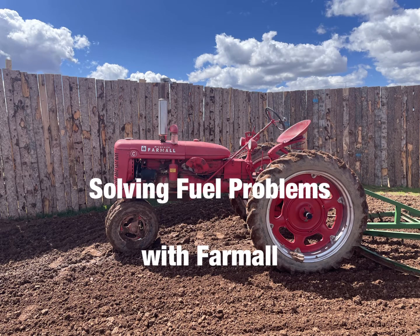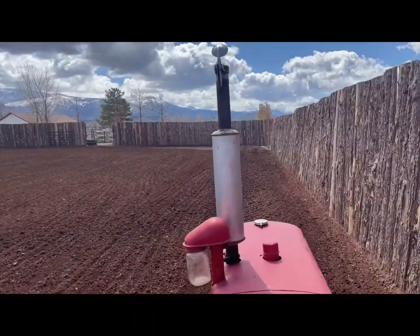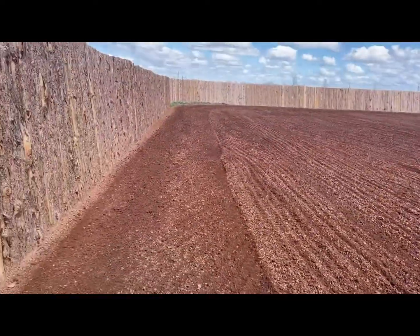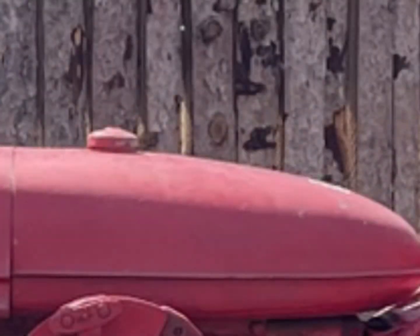And the reason that was, as it turned out for me — and maybe for you if you're having this problem — is I had a little bit of rust in the fuel tank get down into that little intake area. It's about 3/16 of an inch round. I looked down with a flashlight into the tank when it was empty, or almost empty anyway, and I could see little pieces of rust in that little intake area.